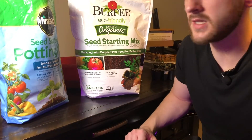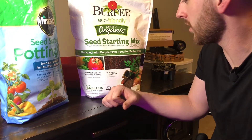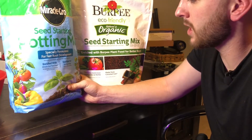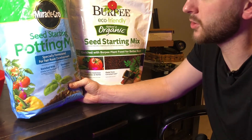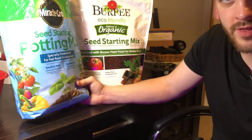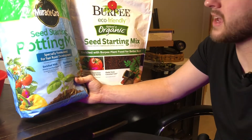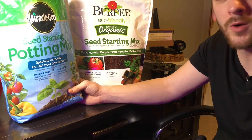The main ingredient in most seed starting mixes is either peat moss, coconut coir, or a combination of the two. The primary ingredient in the Miracle-Gro is sphagnum peat moss. The reason I don't like peat moss as opposed to coconut coir is that peat moss is not a renewable resource — for every year's worth harvested from peat bogs, it takes about 15 years to grow back. It'll get the job done, but I prefer coconut coir when possible.